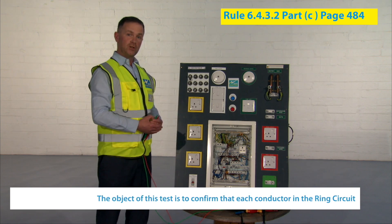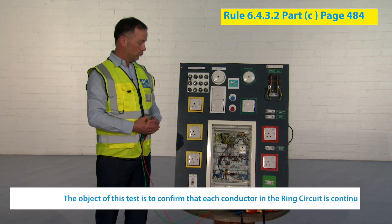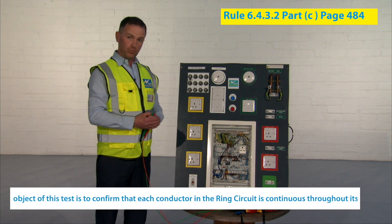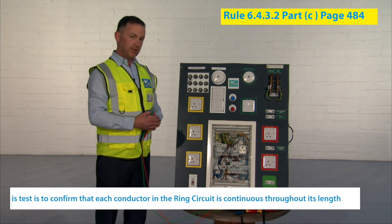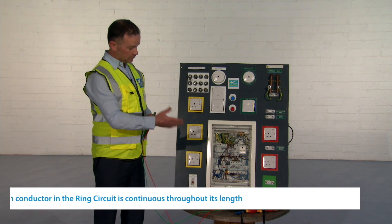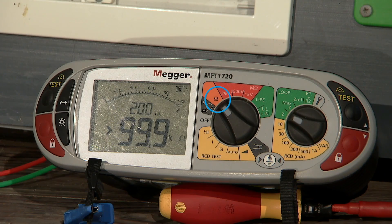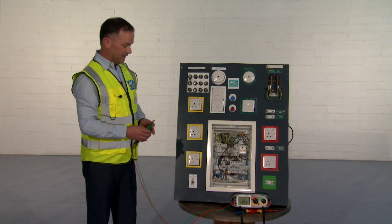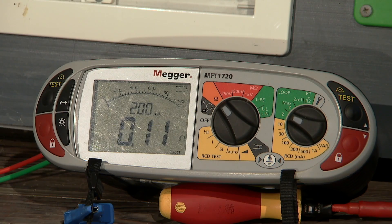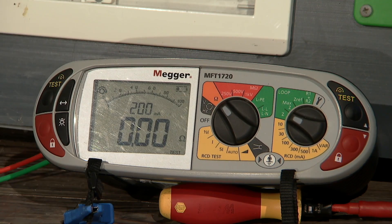On the continuity of earthing and bonding conductors in IS-1101, we have to do a continuity of the ring circuit — not just the protective conductor in this case; we must do the live, the neutral, and the earth. I'm going to set up my meter again, switch to ohms, and the first thing I must do is null my leads. I'll connect my two leads together — I'm quite happy with that 0.11 reading on the meter. I press test and now I have nulled, removing the resistance of the test leads.